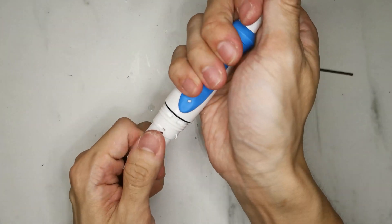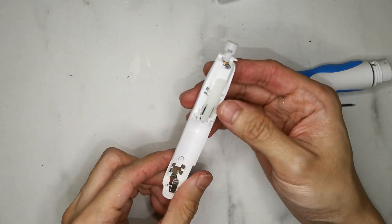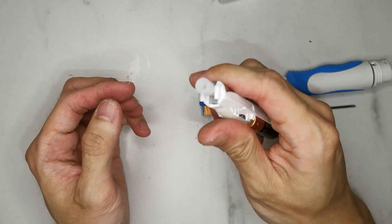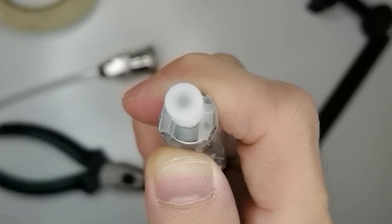Then you can take away the whole internal component, including the battery case, the motor, and the on-off switch. At the end of the motor is an eccentric crank, meaning the rotational shaft is not in the center of the circle.